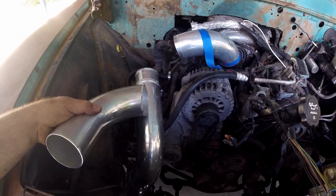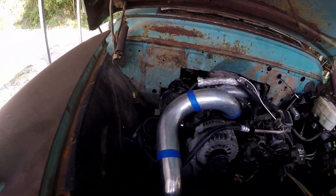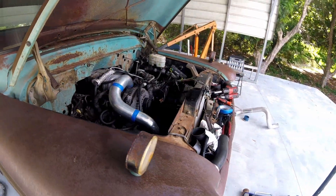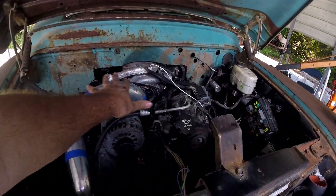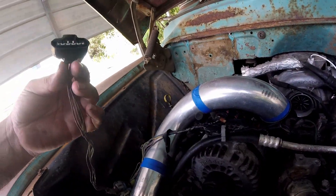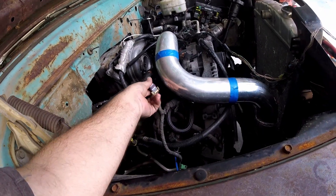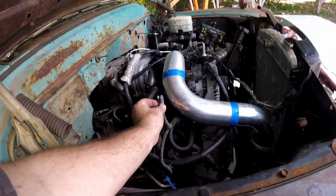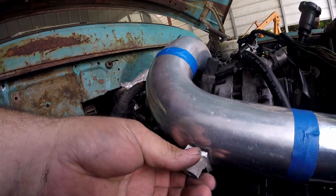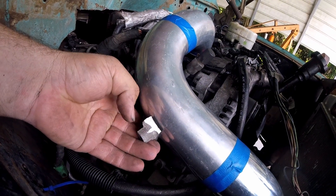I marked it a little bit short, so I'm going to cut it here and test fit it. It worked out pretty good on the first try. A little bit close here, but I can still get the plug in and it kind of hides some of the wiring, which is nice. Still got to do the MAF and the MAP sensor. I can go ahead and hide the MAP sensor probably on the backside — I'll find a good spot. Put it right here — fits the pipe pretty good. The plug will come in from the backside so it won't look too terrible.